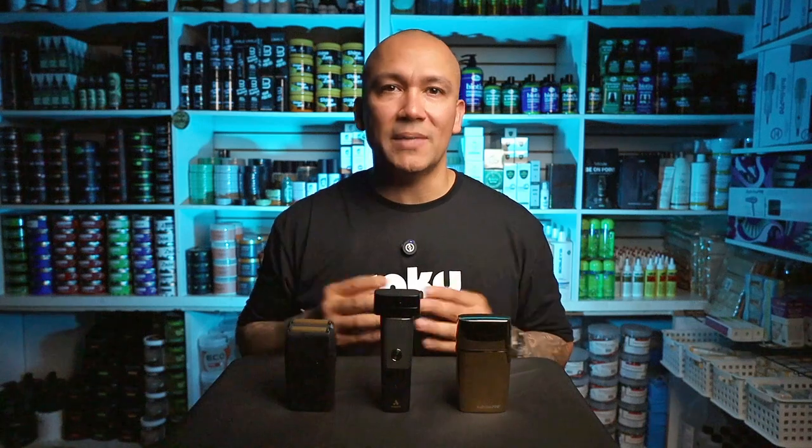So what should you look for in a quality shaver? First, consider the motor — you want something powerful enough to handle all hair types without struggling. Next, look at the foils. Are they sharp and durable? A quality foil will give you a closer shave without causing irritation. Also, check the battery life. As SMP artists, we often have back-to-back sessions, so you need a shaver that can keep up with your schedule. And finally, think about the design — you want something that's ergonomic and easy to handle, especially during long days with several clients. A well-designed shaver will be comfortable to use, giving you the control you need for precise, even shaves.